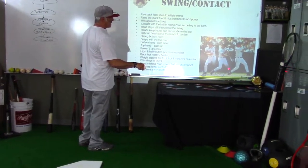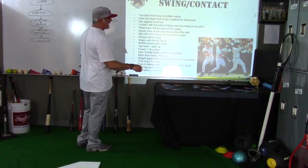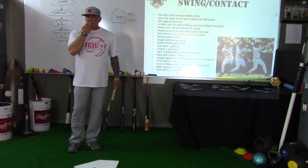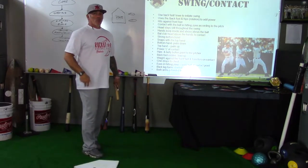Look how it's nice and strong. He's at contact right here and he's got a nice strong front leg. He's hitting against that leg to generate power and redirecting the energy that he's created with his swing.